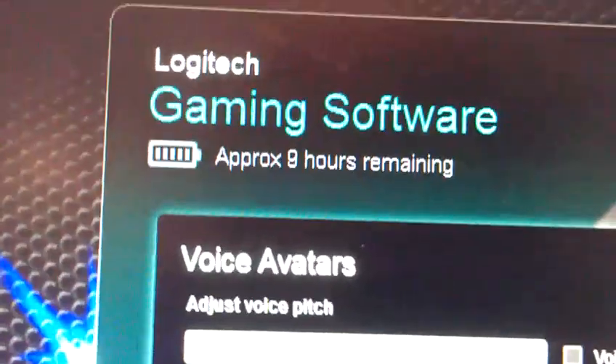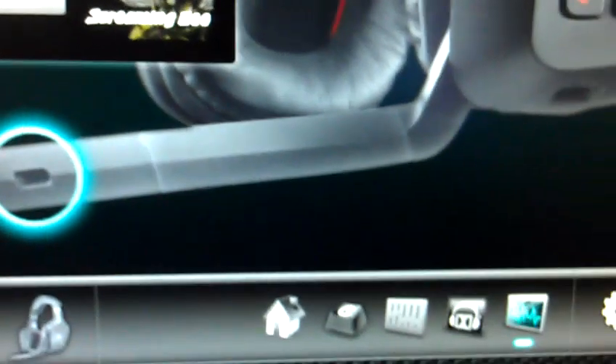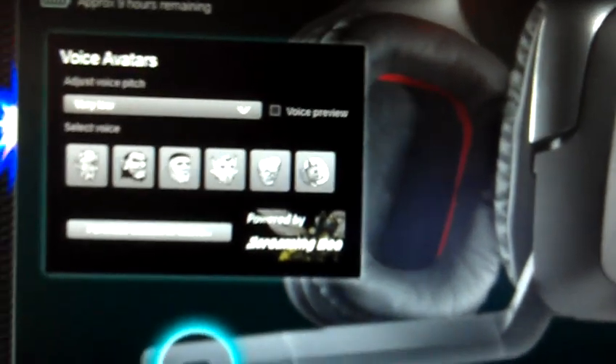About nine hours remaining of battery — I've had that on and it wasn't even fully charged when I took it off. Thank you guys for watching my quick review of the Logitech G930 gaming headset. I got this from Umart for $140 — yes, this is Australian. Thank you for watching, please subscribe.